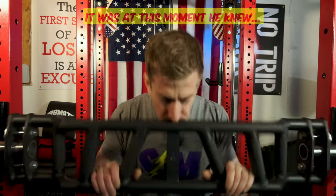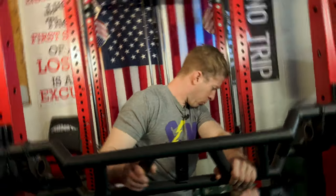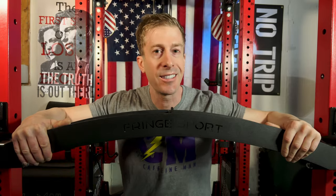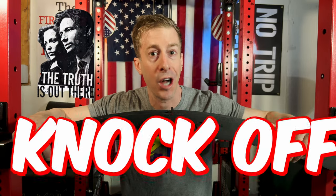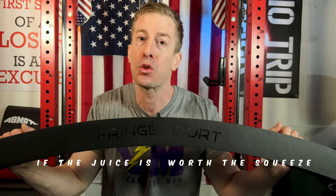It was at this moment that he knew. He f***ed up. Does Fringe Sport's newest multi-grip Swiss bar take the title of Best Budget Multi-Grip Bar, or is it just another dime store knockoff? Fino Fake Channel, checking in. Jonathan here, and Fringe Sport has just released the newest multi-grip Swiss bar, and we're going to compare it against Titans, Reps, and a host of other multi-grip bars to see if the juice is worth the squeeze.